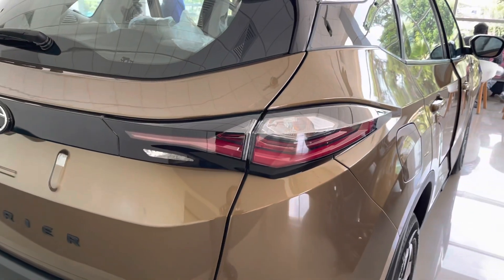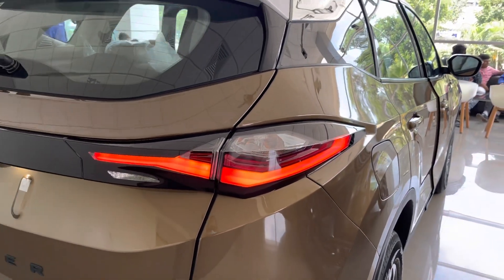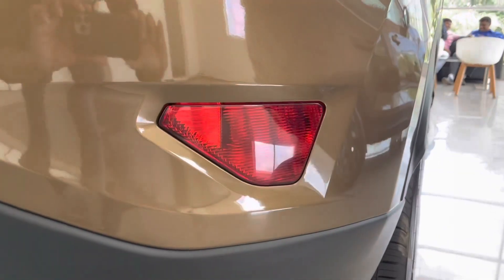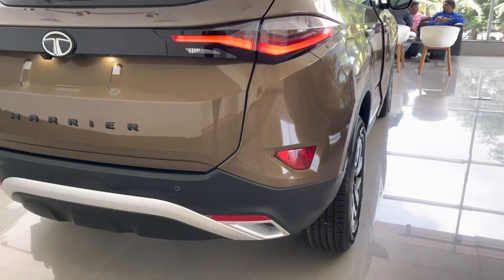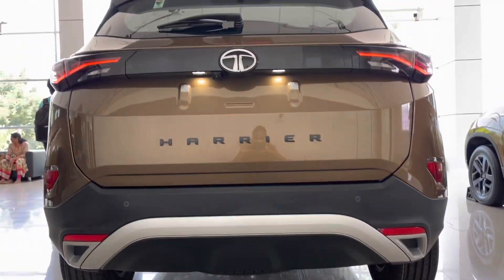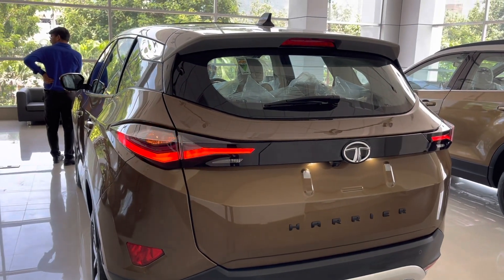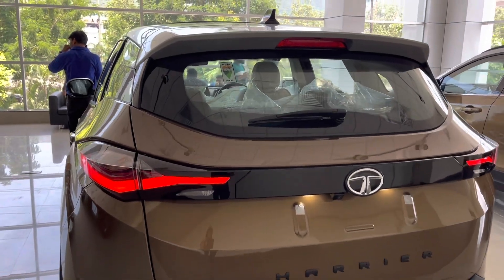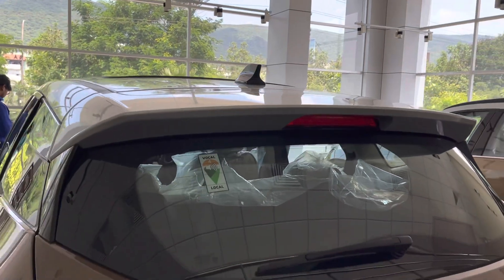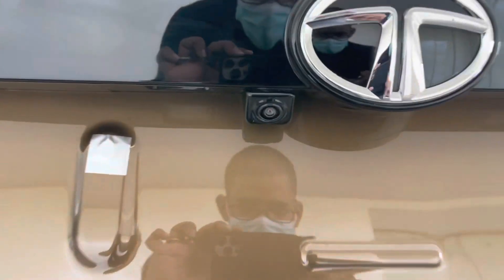Moving on to the rear profile, the sleeker looking LED tail lights and this piano black applique in the middle makes the Harrier look more upmarket and kind of gives some Land Rover vibes. It gets rear fog lamps here. The rear bumper gets silver accents along with two reflectors and two parking sensors. The Harrier logo on the tailgate gets matte black finishing. The reverse light and turn indicator at the back get halogen bulbs. The spoiler gets platinum silver finish with a high-mounted LED stop light. It also gets a rear wiper, washer, and defogger.